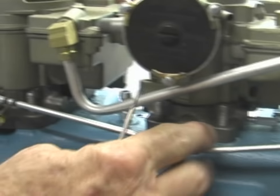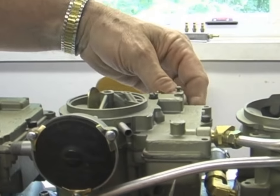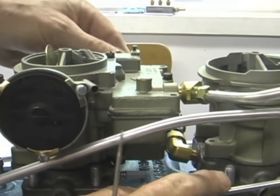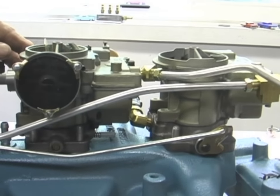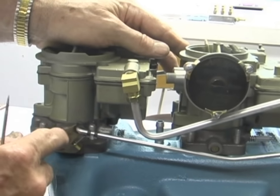So there are two ways to set the linkage — remember, you don't really adjust it. Set it on the driver's side so that all three carburetors are open at the same time. Then set it on the passenger side so that the long rod is right in the center of the oval hole in the front carburetor. You want to put the lever with the round hole in the back.